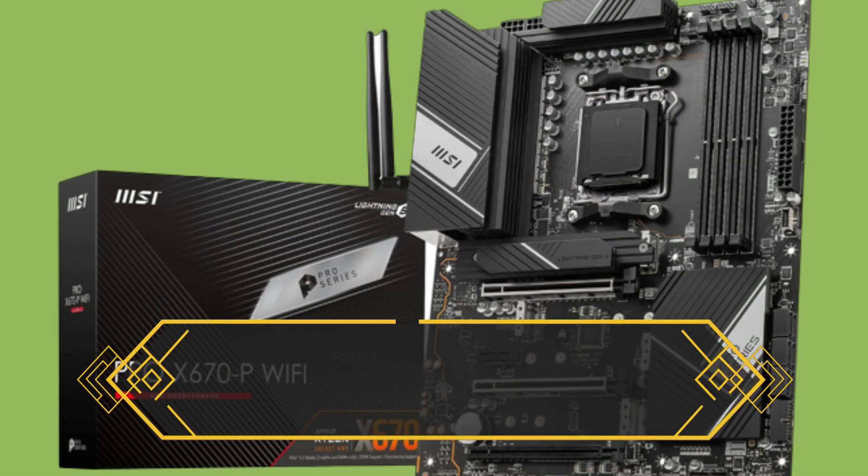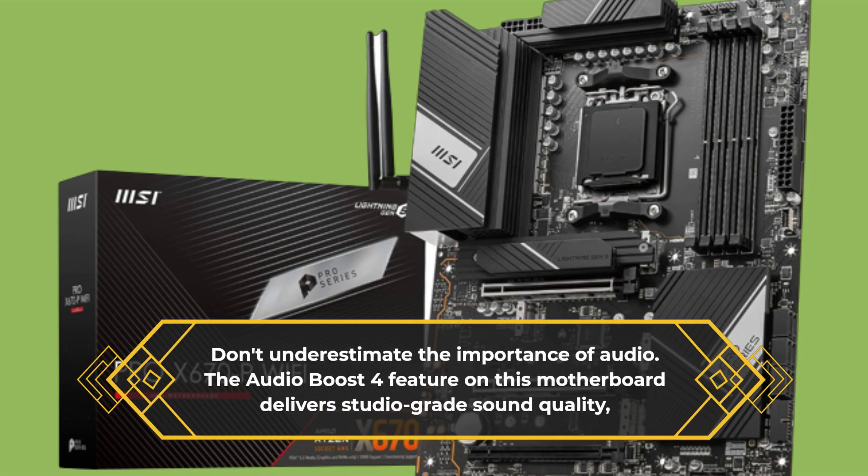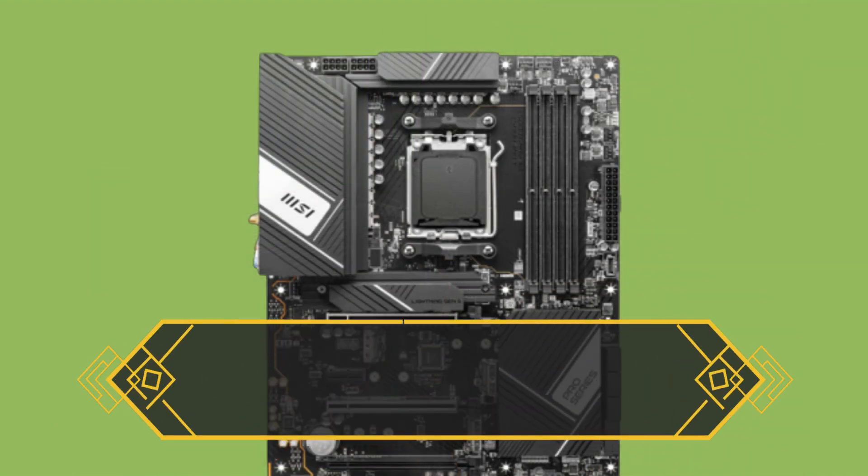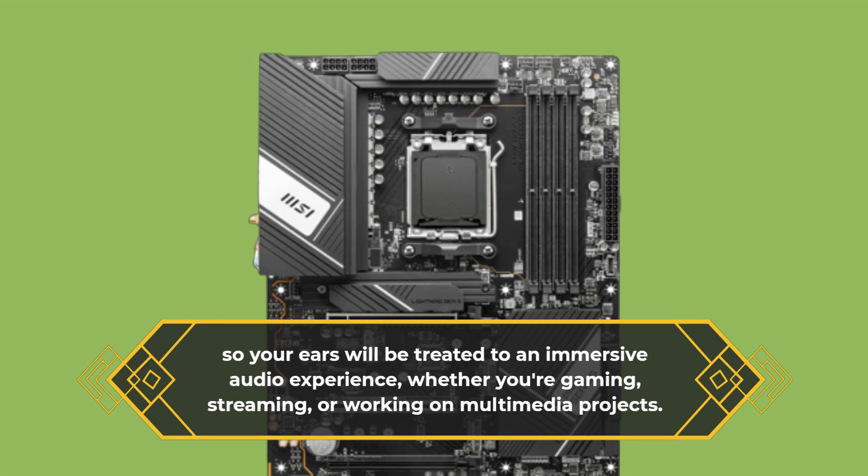Don't underestimate the importance of audio. The Audio Boost 4 feature on this motherboard delivers studio-grade sound quality, so your ears will be treated to an immersive audio experience, whether you're gaming, streaming, or working on multimedia projects.